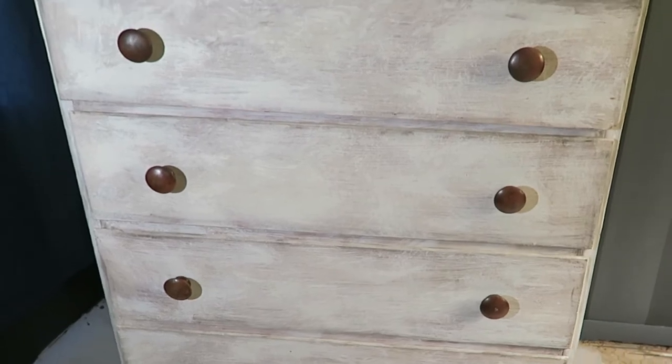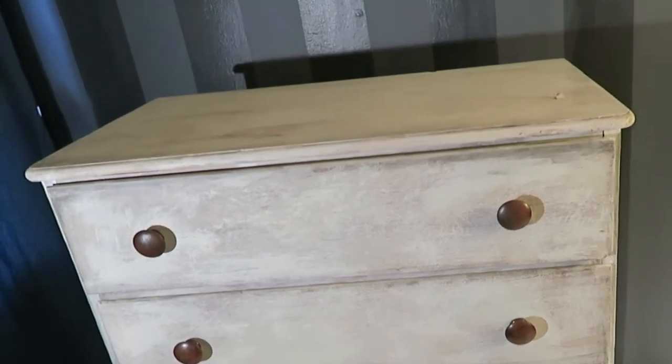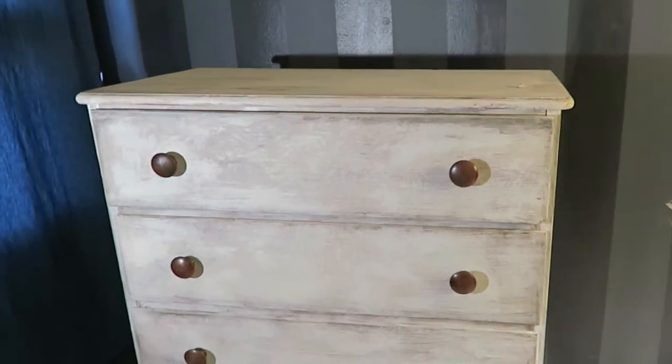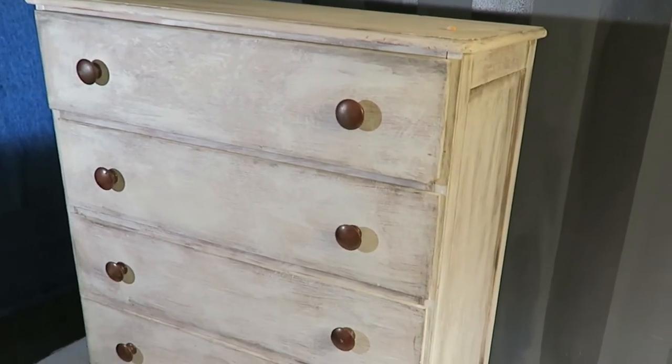So here's what the bureau used to look like. I painted this maybe a couple years ago to look distressed. I like it, I like it still. But we need something a little bit jazzier for this project.